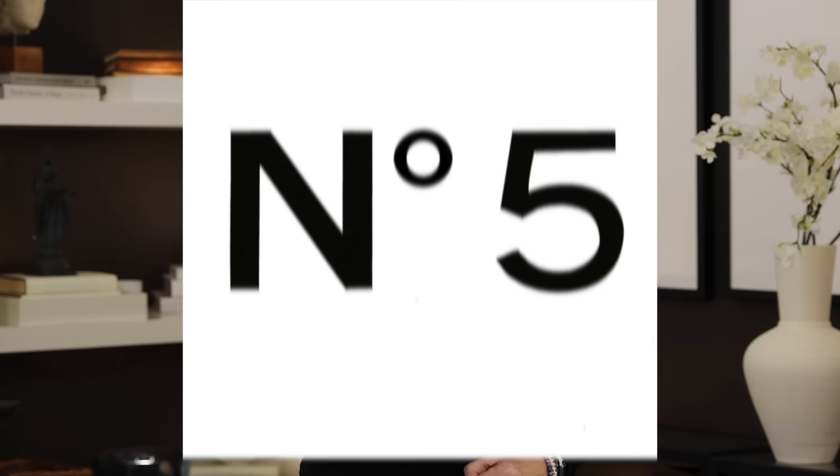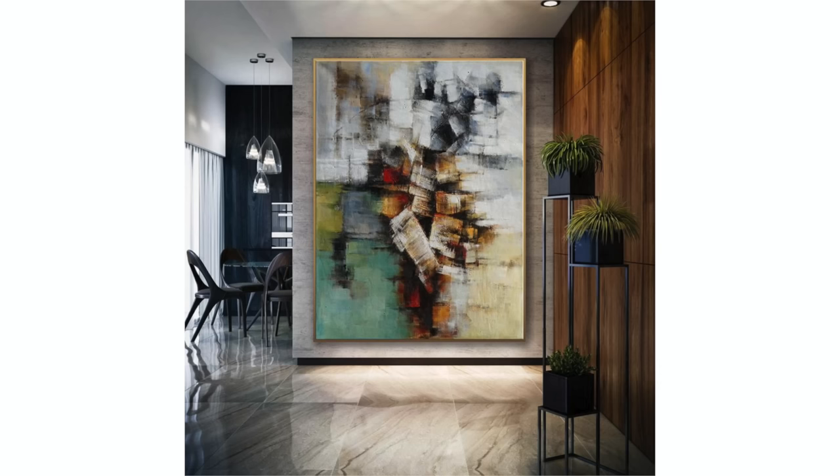Tip number five — that's a tiny apartment hack, and it's my favorite hack that people don't know about. Pick one single focal point and make it a big one. I'm talking about big artwork pieces, something really major in the space. Why would you go to something so large in a tiny space? Because when you isolate attention to just one thing and it is generously sized, the rest of the space tends to disappear and feel larger.